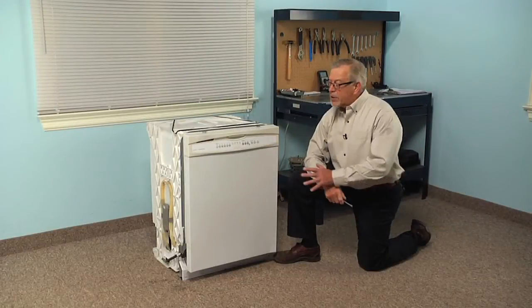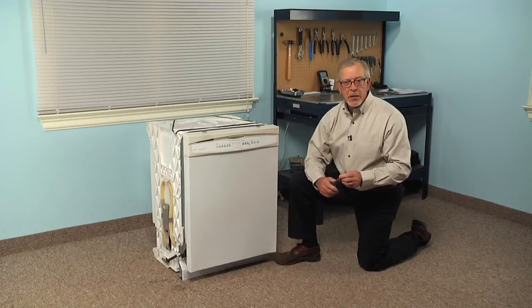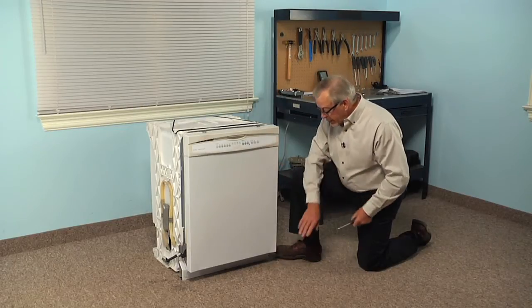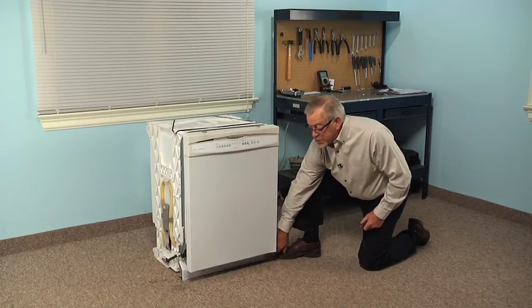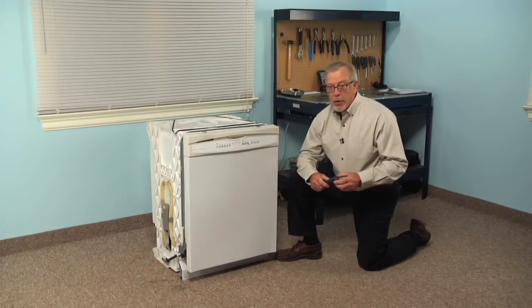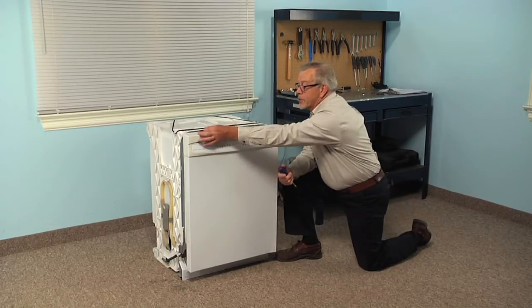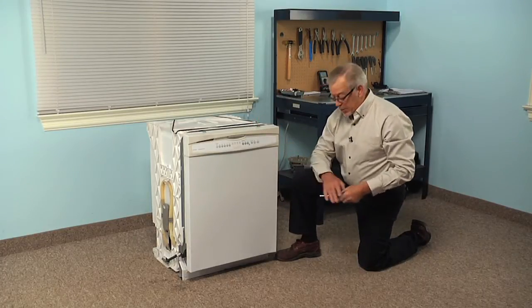To do this repair, we will need to remove the dishwasher from the cabinets. So the first thing we'll need to do is locate the breaker or fuse panel and turn off the power to the dishwasher. Then we're going to remove this lower access panel — it's held in place with two quarter-inch hex head screws. Once we've removed that, we can disconnect the inlet water supply and remove the screws that secure the top of the dishwasher to the bottom of your cabinets, and then we can pull it out.